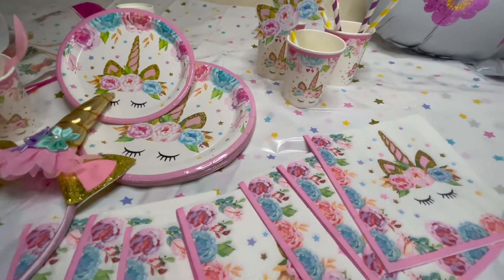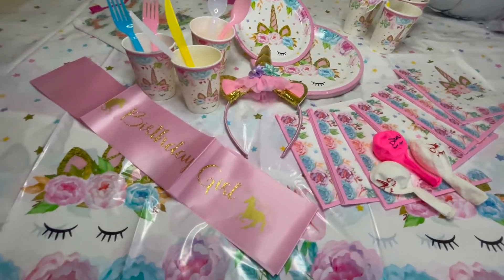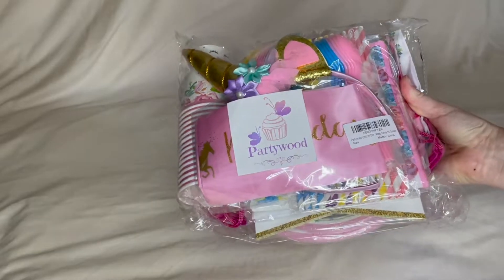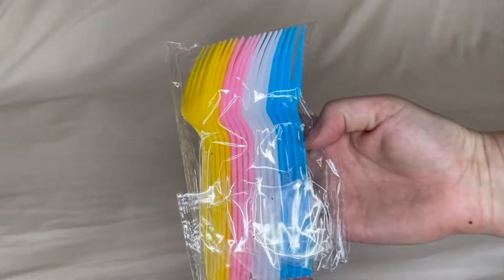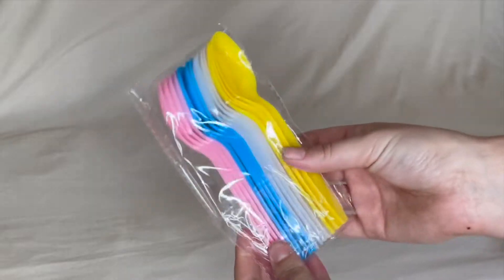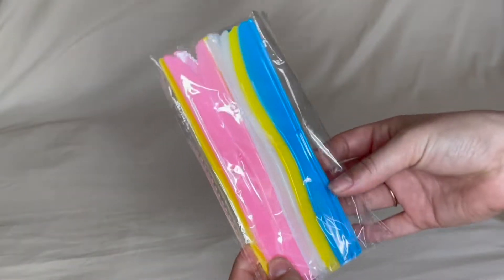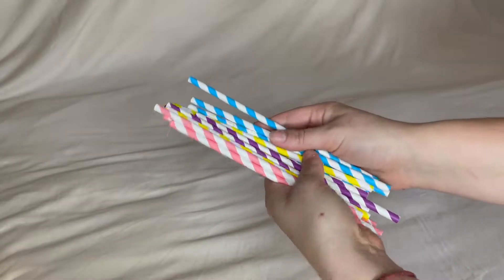This all-in-one unicorn party supply set provided by Partywood includes everything you need for a unicorn party on all occasions. Inside this set you get 16 forks, 16 spoons, 16 knives, 16 straws with 16 straw decorations.